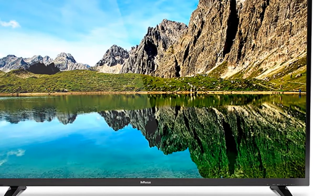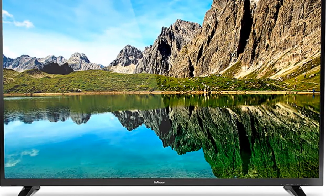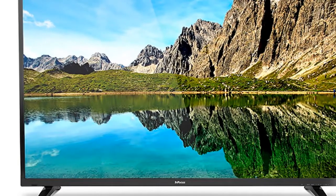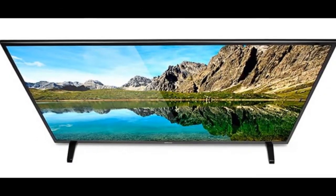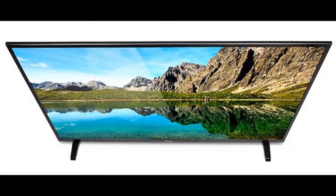InFocus 250-E800 Full HD LED TV Review. US-based InFocus may have started out as a manufacturer of office electronics and projectors, but today it's a growing company with an increasing consumer electronics portfolio. After making its entry into the smartphone market in partnership with manufacturing superpower Foxconn, the company has now launched its new range of televisions.